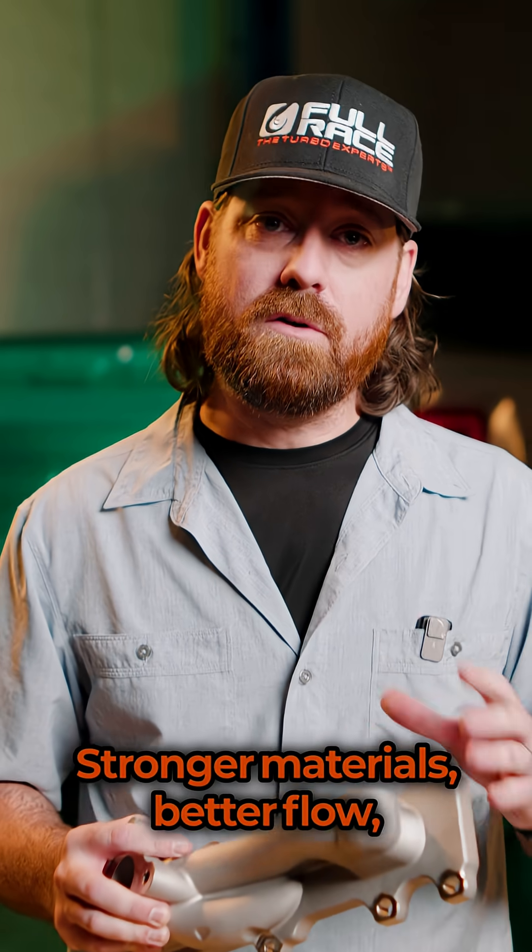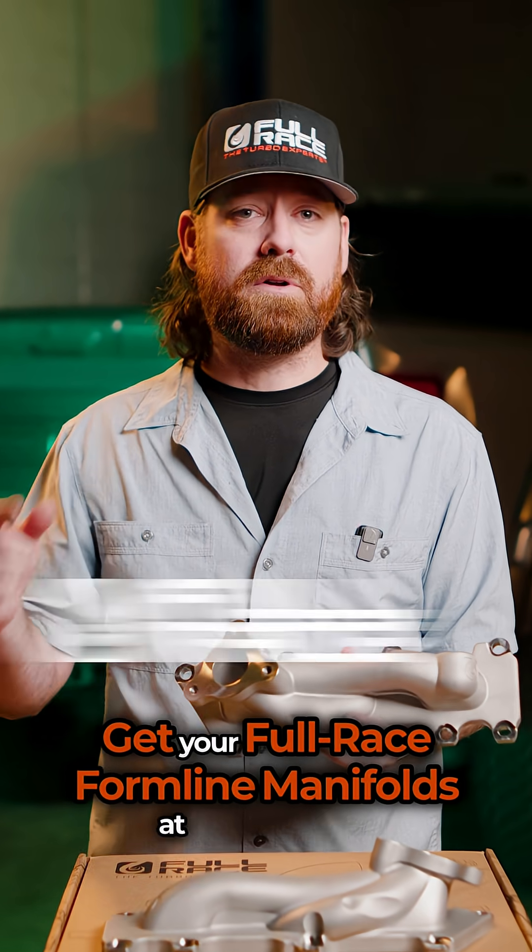Stronger materials, better flow, no drama. Get your Fullrace Foreline Manifolds at Fullrace.com today.